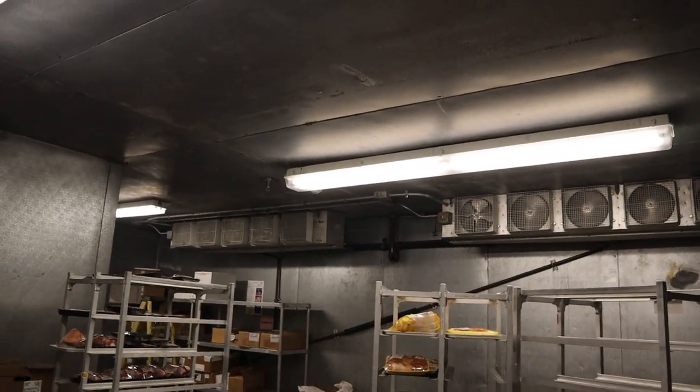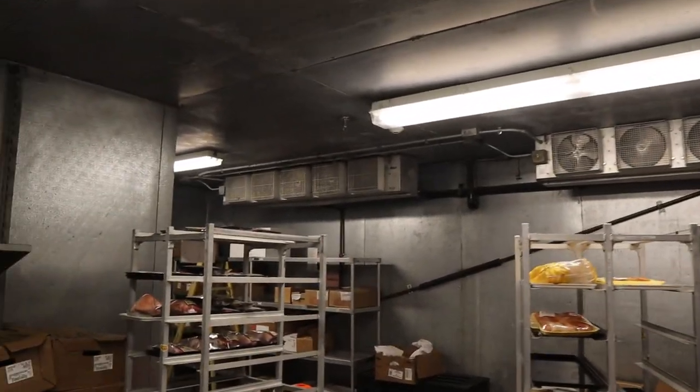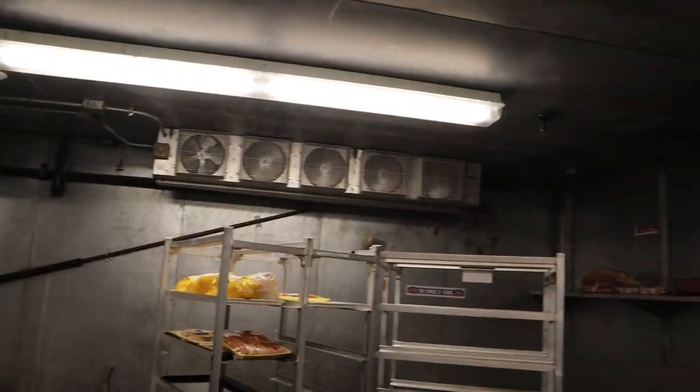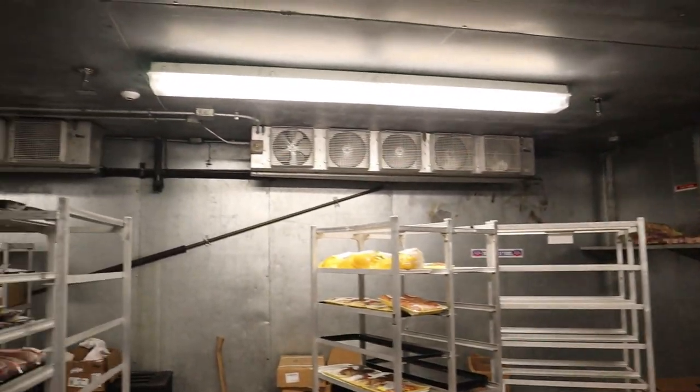I've got two coils, five fans each — well, nine fans total. There's one that's just out right now, so I'll have to look at that later. It's a good size box, pretty medium — not too big, not too small. Decent size for this.